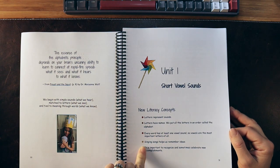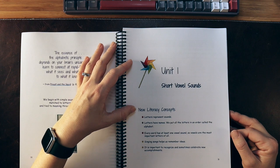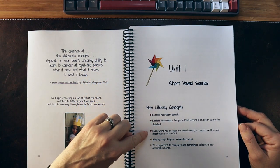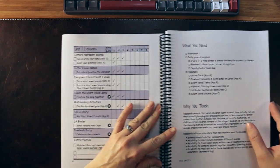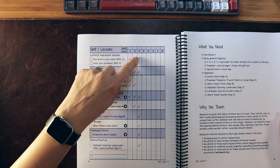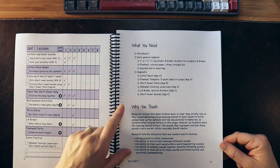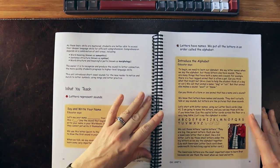There are general ideas for daily supplies and extra practice, and then we jump right into it. Unit One — all the units are set up in the same format. Unit One covers short vowel sounds, listing the new literacy concepts. Each color is a component of the pinwheel. We have unit lessons based off each day, what you need, and 'why you teach' pulling in the science of reading.